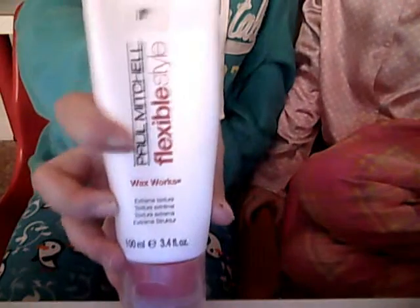This is called the Flex — Paul Mitchell Flexible. Miles is going to be in the... oh, stop moving around. I can't tilt it. This is going to be the Flexible.